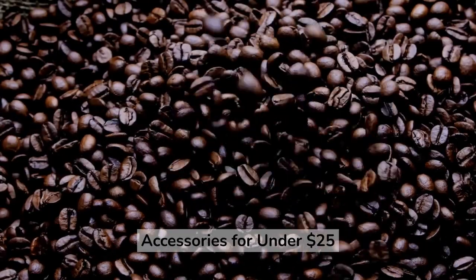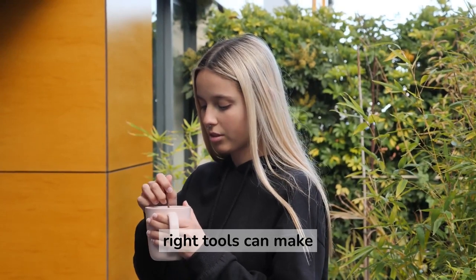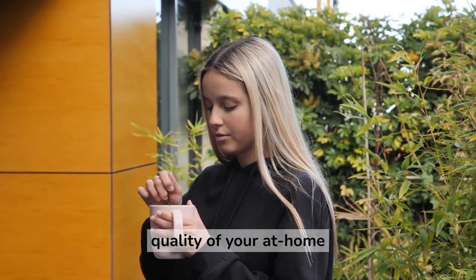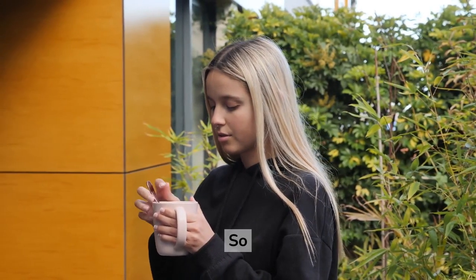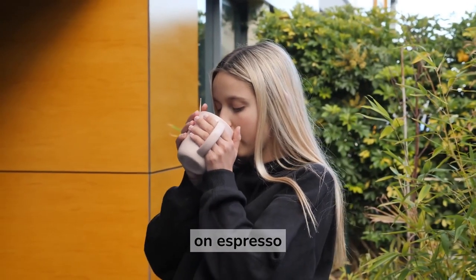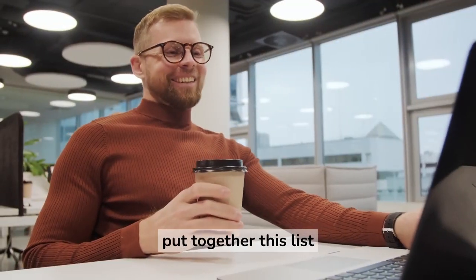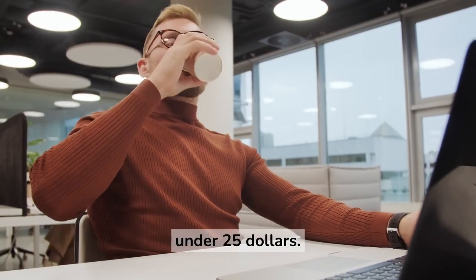3 Most Important Espresso Accessories for Under $25. You know that having the right tools can make all the difference in the quality of your at-home espresso drinks. It's easy to get carried away and spend a lot of money on espresso accessories if you are an espresso enthusiast. That is why we have put together this list of the most essential espresso tools under $25.